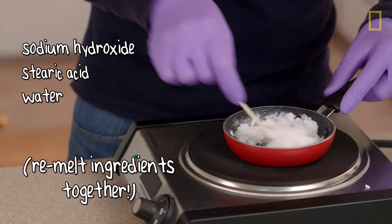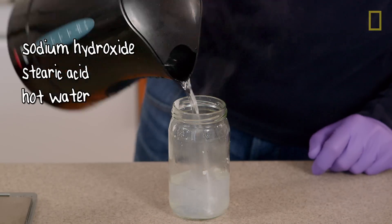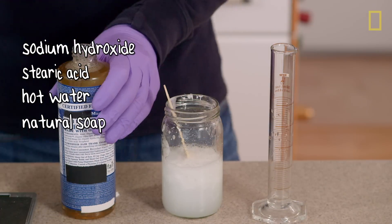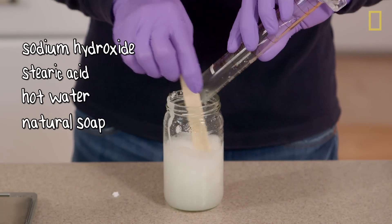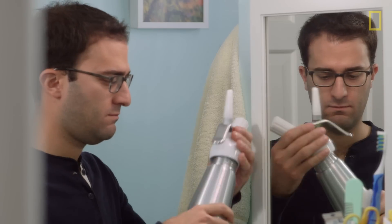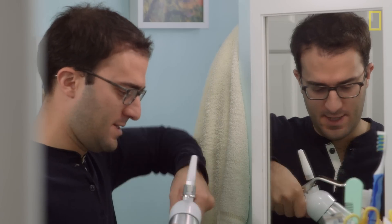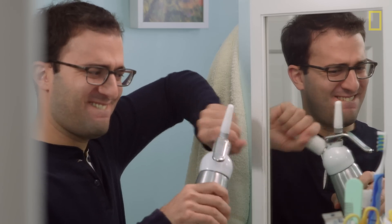This is getting slimy, which is a good sign for a lubricating soap. Nice and tight. Now we charge it.